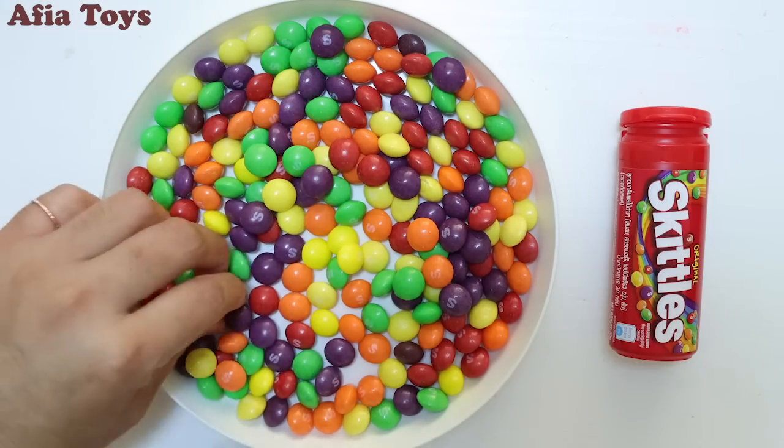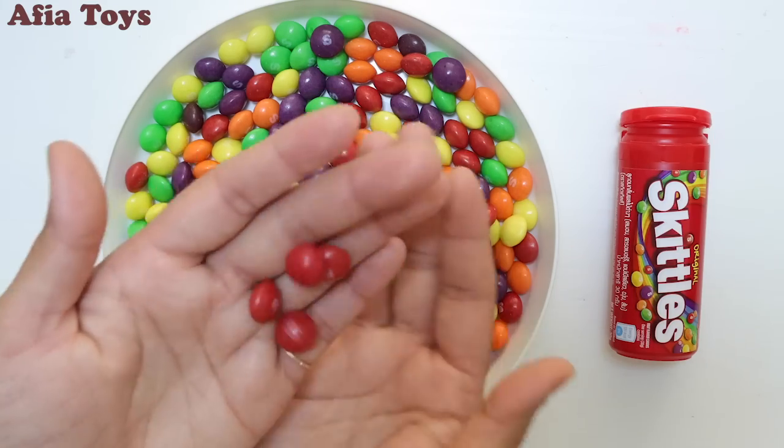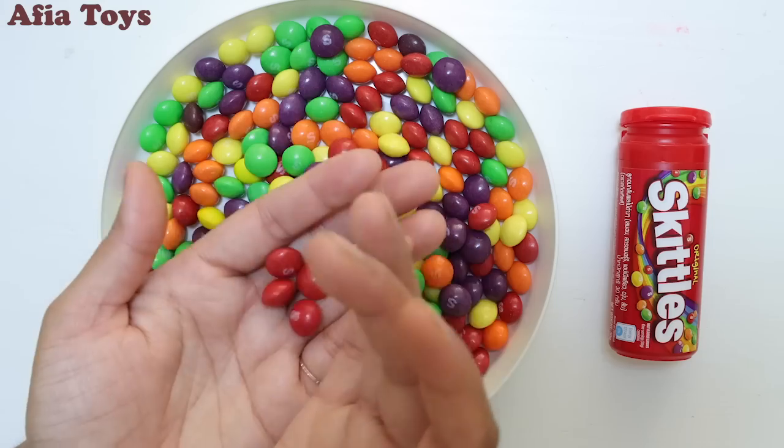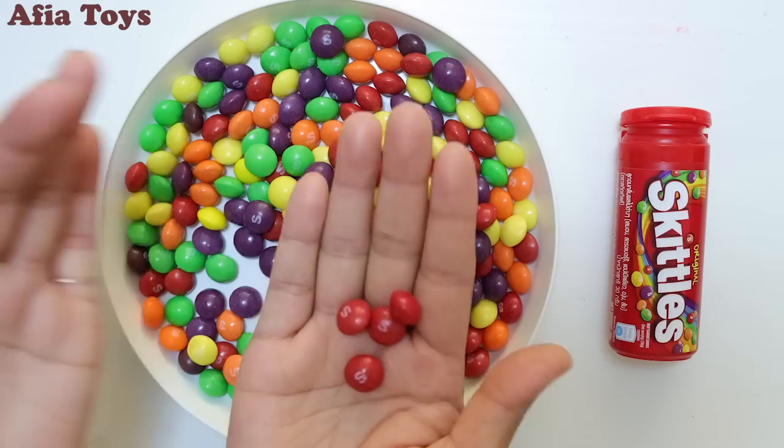Red color, red color, where are you? Here I am, here I am, how do you do? This is red.